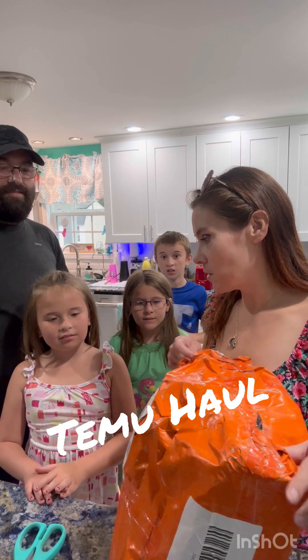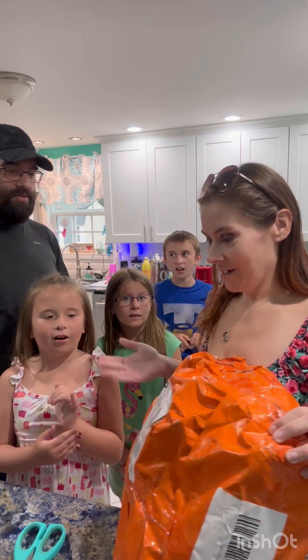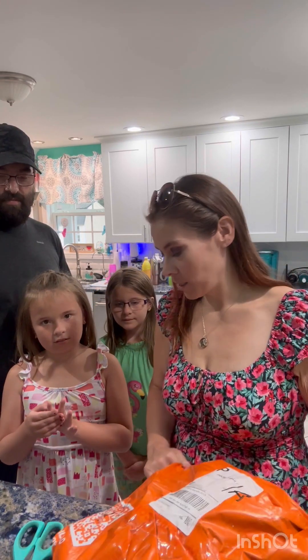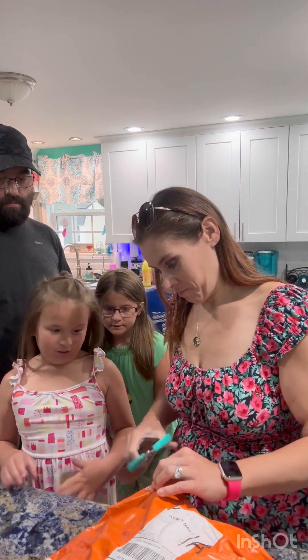So today, we're going to do Team Mew Hall! Look at this big package we got in the mail. What do you think's in here? I don't know.